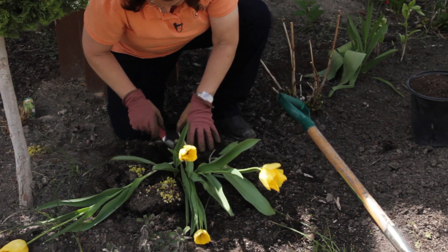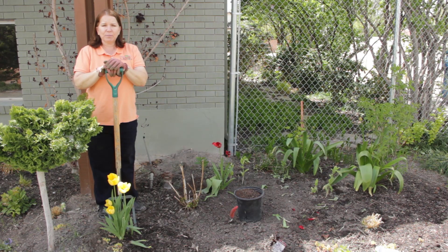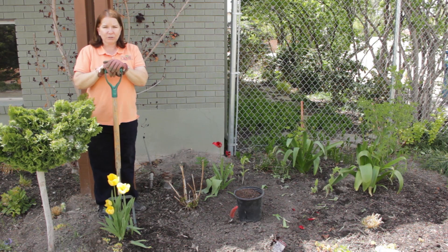Most of the time you don't have to. If you have a re-blooming kind of tulip, like I plant — that's the only kind I put in — they come back year after year.